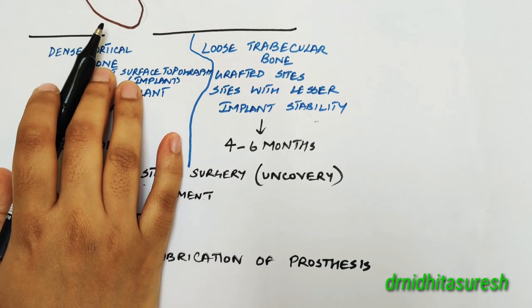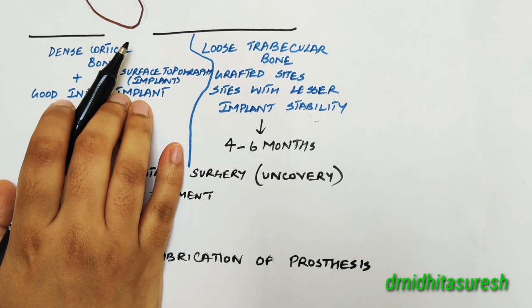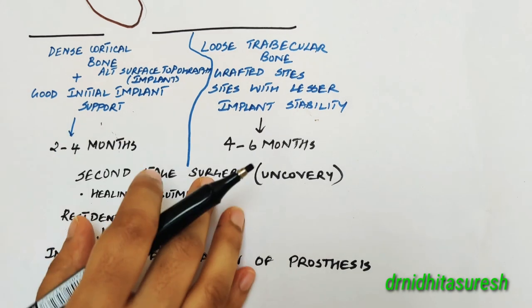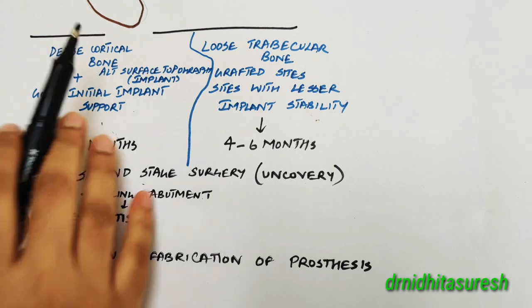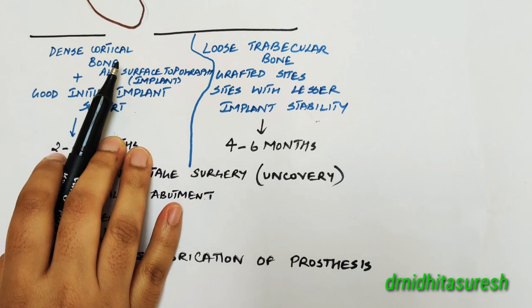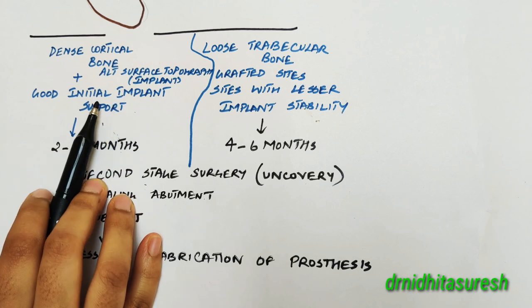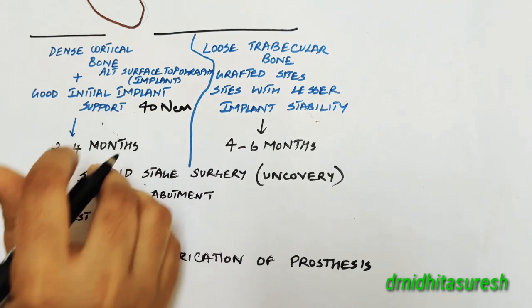Now I am going to discuss about the two stage implant surgical protocols in detail. After the implant has been placed, we need to determine when to plan for the second stage surgery or uncovering. This depends on a lot of factors. In case of a dense cortical bone with good initial implant support, meaning good primary implant stability — around 40 Newton centimeter is your top value.